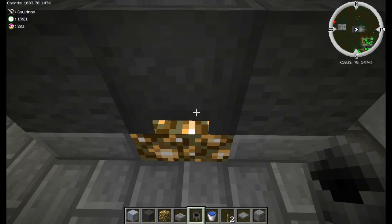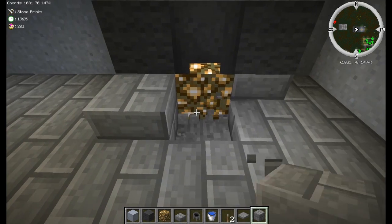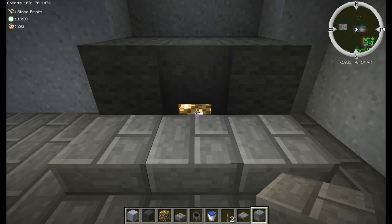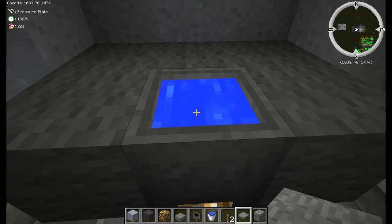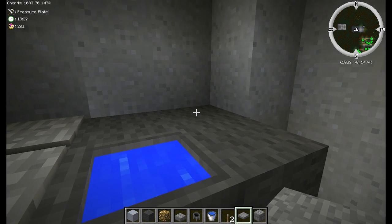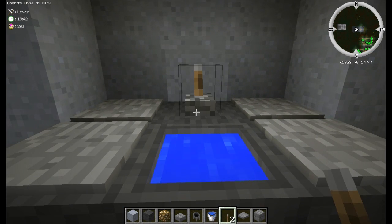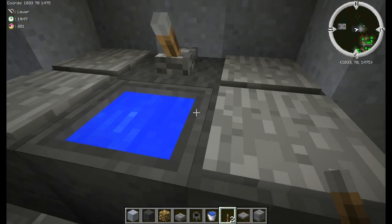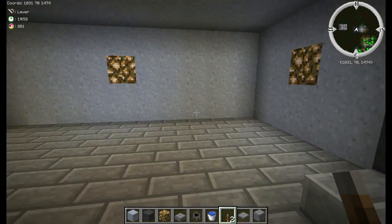This block here we want to be glowstone and above that we want a cauldron. Now we're going to break the slabs in front — it hides the glowstone pretty well but it still lights up the area. Fill the cauldron with water, stone pressure plates along both sides, and a lever along the back facing the water. And there's your sink — pretty easy.